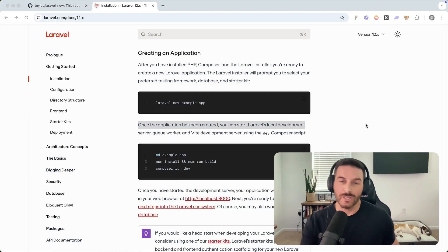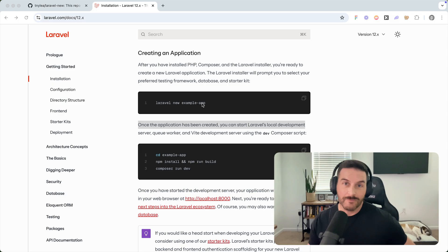With the latest version of the Laravel installer we now have a new way to install custom starter kits. Before, we could always run 'laravel new', give a folder name, and run through creating a new Laravel application or select one of the three starter kits, but now we have the ability for custom starter kits.